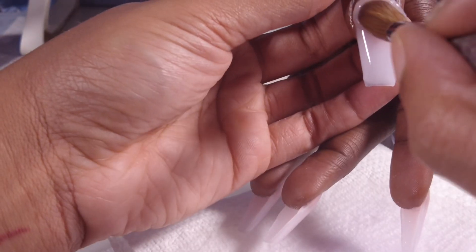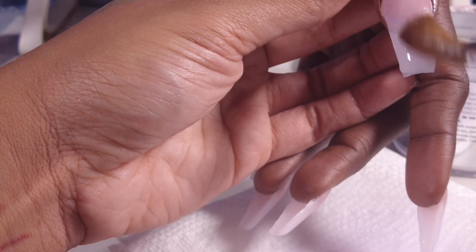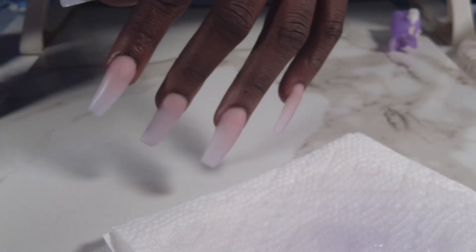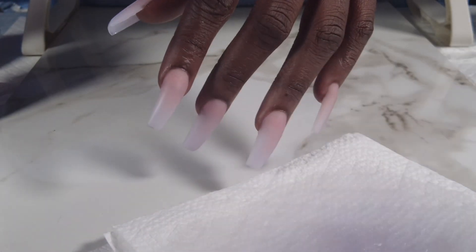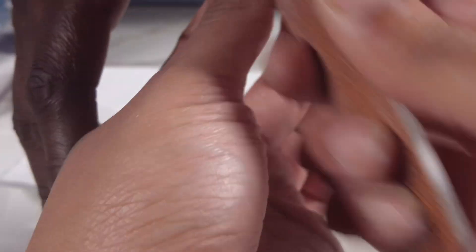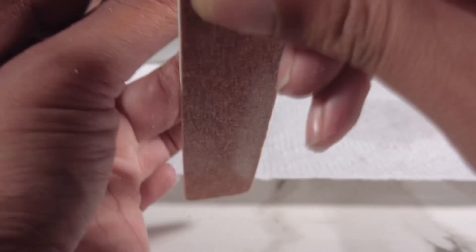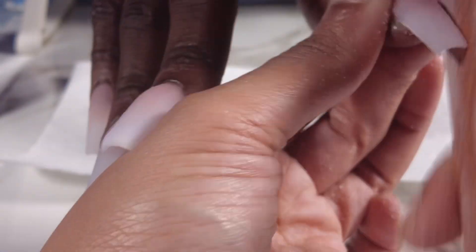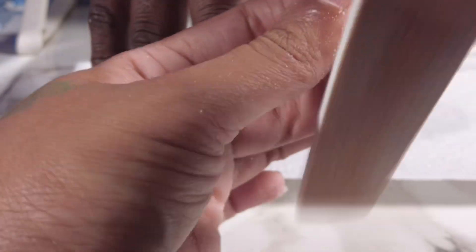We're skipping ahead a little bit to the end of the application process so we can get to the filing. When your nails are dry and you hit them they make a click-clack sound — make sure you check that the nails are dry before you start filing. You don't want to file while it's wet; you want to file when it's hard so you can get a good shape.